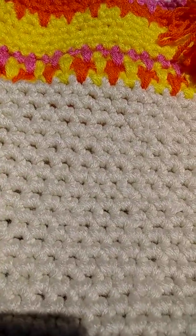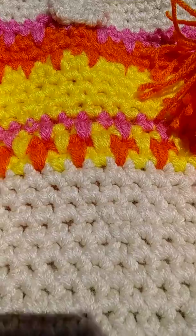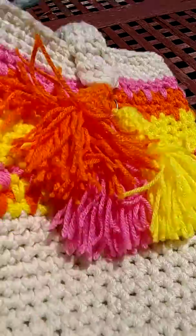I counted out ten stitches, then ten more — twenty rows total — and then I started the colors.